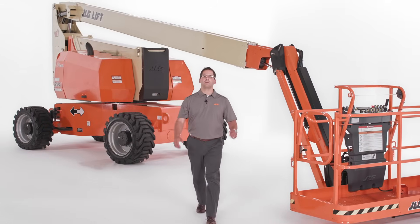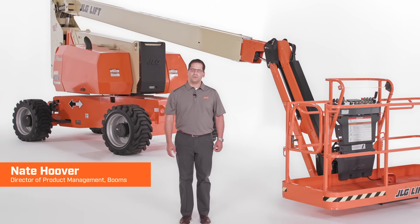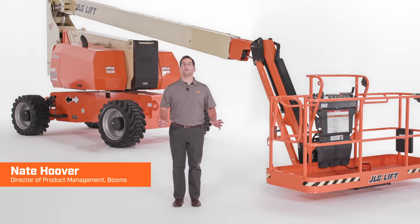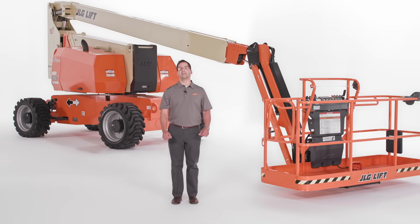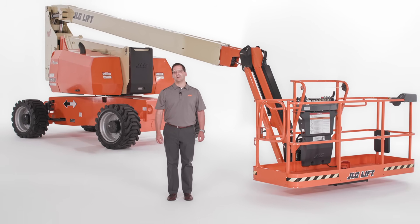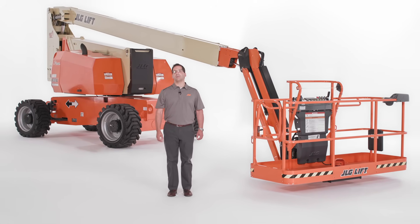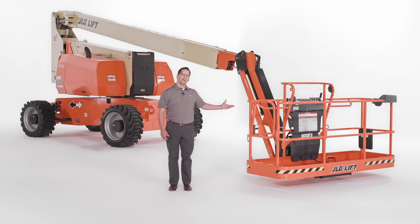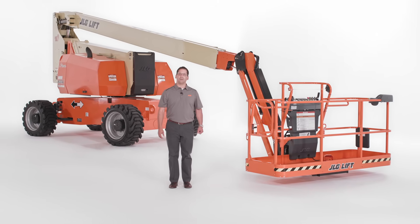As a world leader in access equipment, JLG continuously innovates to solve customer challenges on the job site. Our team focuses on bringing you greater productivity, improved safety, and advanced technology with every product we introduce. Today I'm going to show you the JLG 800AJ articulating boom lift.